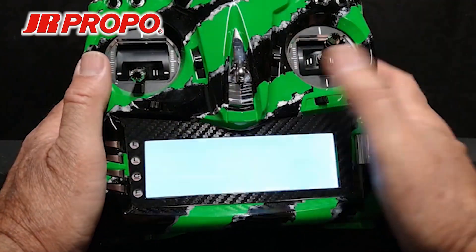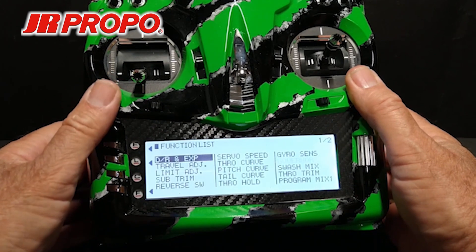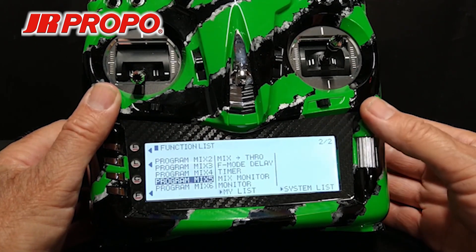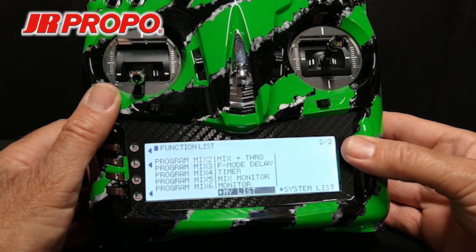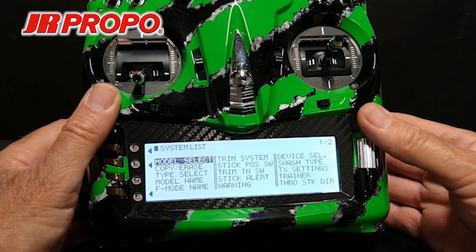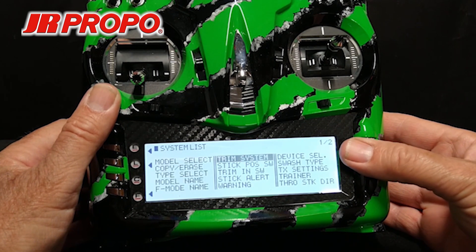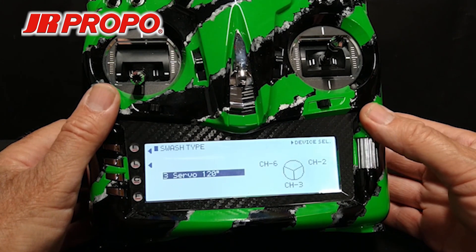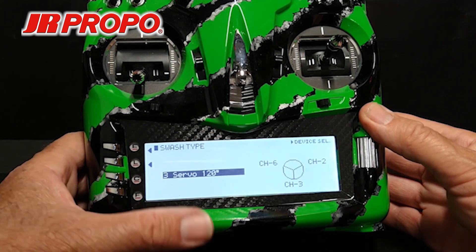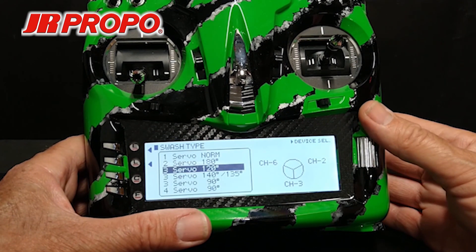We're going to start by turning on the transmitter and from the home screen pressing the L button to get into the function list menu. We're going to scroll to the bottom right of the second page to get to the system list. Highlight system list and click the roller. Now in the system list menu we're going to scroll over to the right where it says swash type. Highlight swash type and click the roller. Now in the swash type menu you can see it says three servo 120 — that's highlighted. Click the roller and you'll see a list of all the various swashplate types that the T-44 will support.